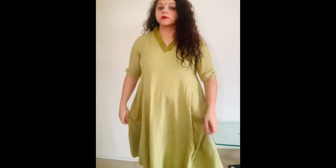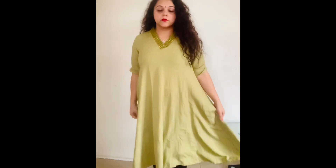Today I am using one plain Anarkali skirt that I bought from Westside a long time back, and this is around 800-1000 rupees. Plus the mirror work makes it look very fascinating. So let's start with this.